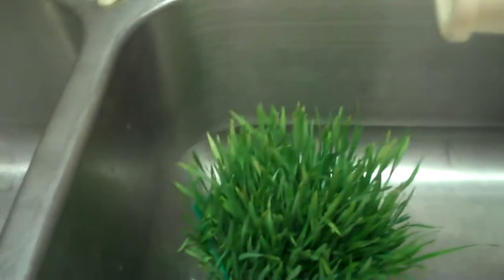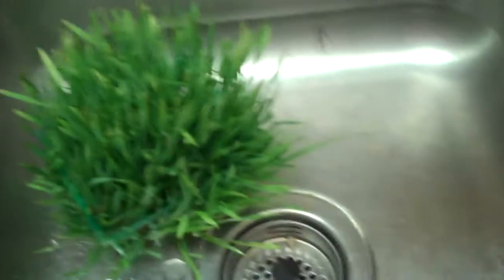I have some carrots here too, and I'm going to make some very nutritious juice for myself. I'm really proud of this — I've never grown anything hydroponically before, which just basically means you grow it in water.